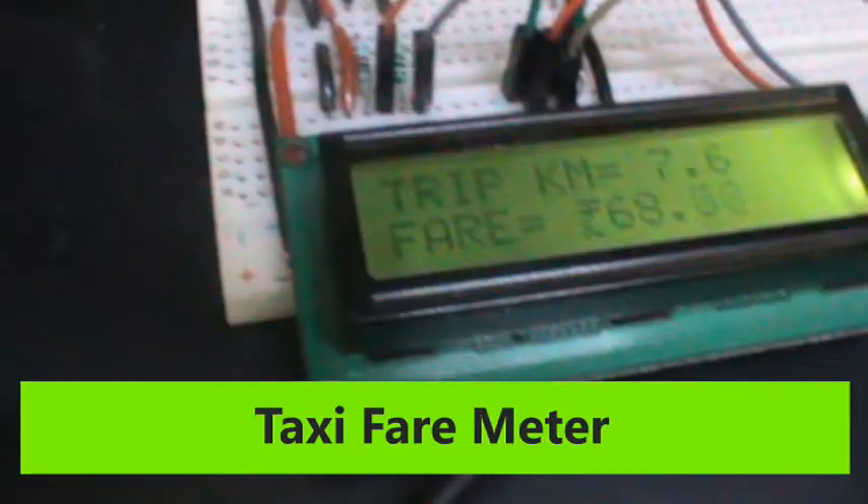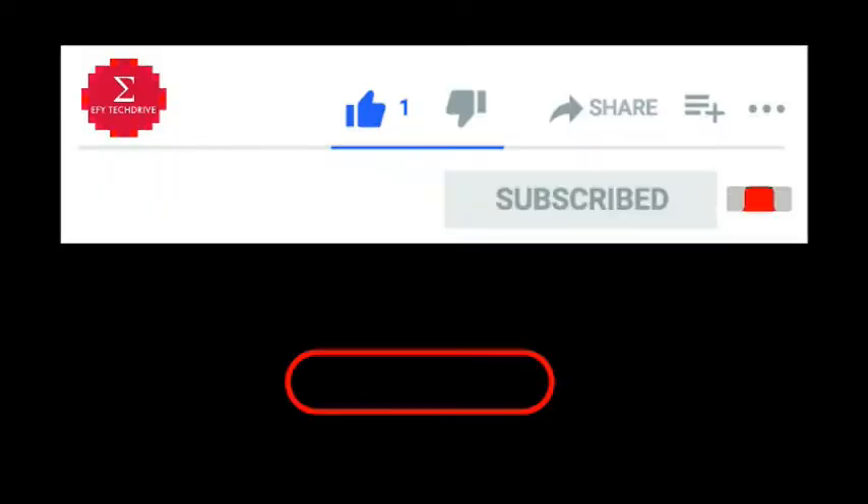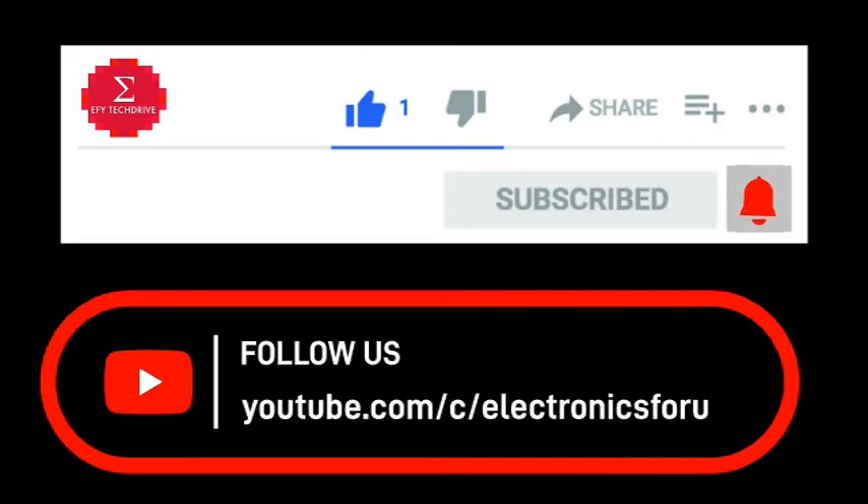Interested in making this DIY project? Refer to the URL given below for the complete circuit diagram and detailed project overview. Do like, share and subscribe to our channel to receive alerts when we publish more of these DIY proof of concept videos.